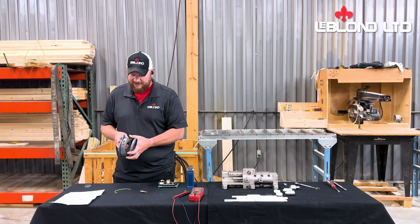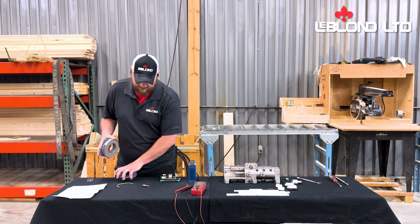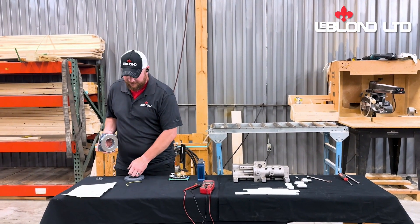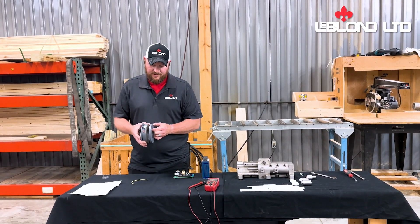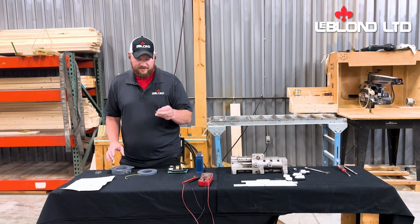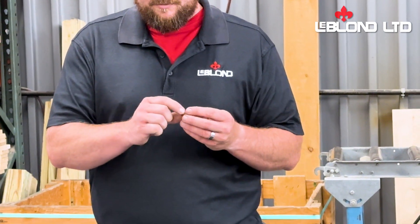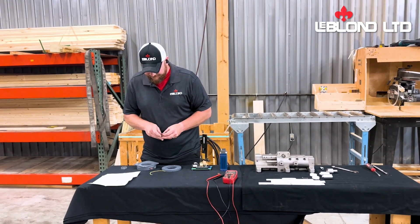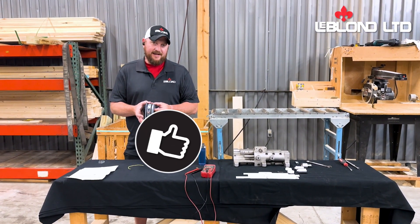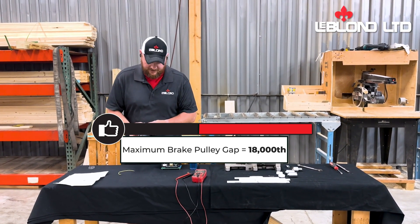Another thing that could also be going on is maybe you are seeing the DC voltage, but your machine isn't braking. That is because you need to reset your accessory pins to bring this plate in closer. In order for this thing to work, you have to set the gap, and the gap is set with a little snap ring on this accessory pin or bolt. The max amount of gap you can have on here to be working is 18 thousandths. We want you to get it set closer — that's just going to allow your brake to work a lot better.